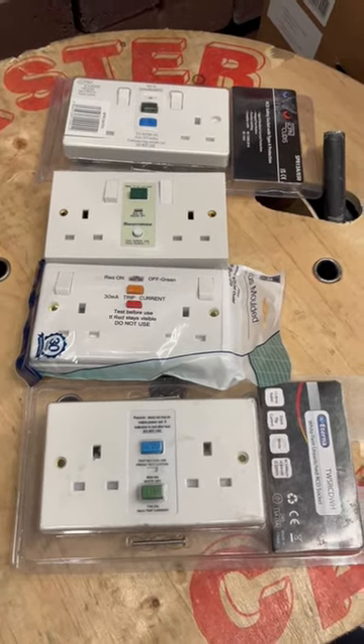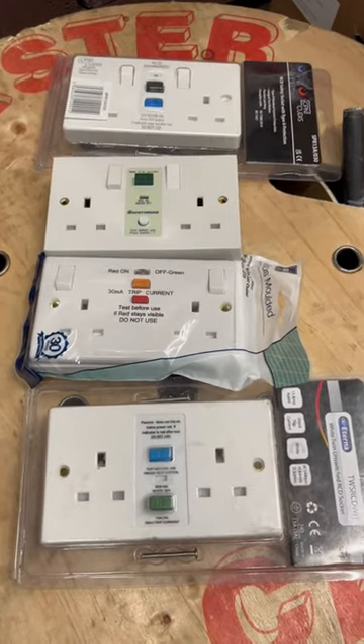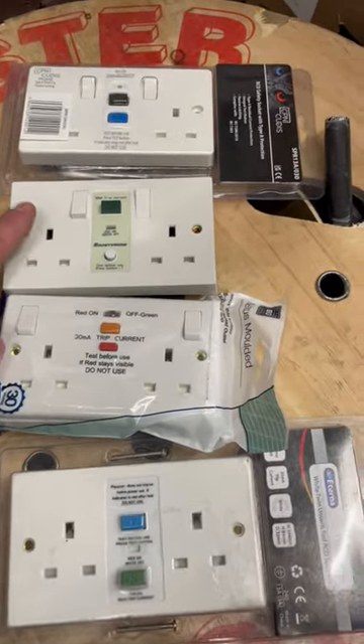We would use active RCD sockets for sockets supplying power tools, because you're not going to want the power tools to kick in unexpectedly when the power comes back on. So just be careful when you're buying RCD sockets that the RCD is Type A.